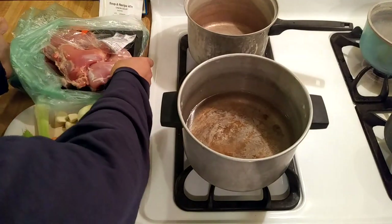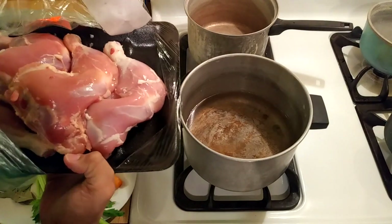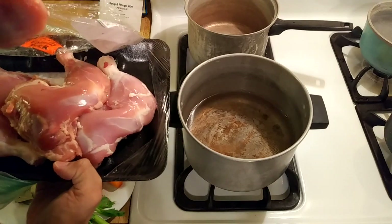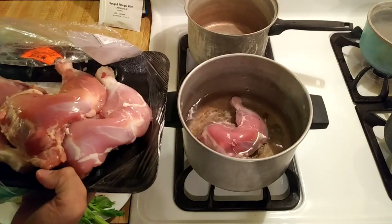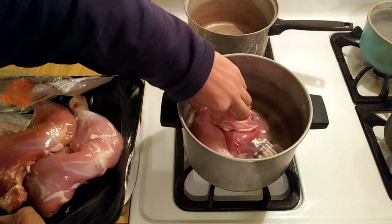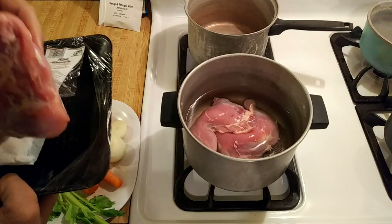Although I think that making homemade chicken stock by boiling the chicken along with the vegetables is best, if you're short on time you could definitely boil the chicken — whatever cut you choose — in store-bought vegetable stock. My recommendation would just be to add one or two bay leaves because I think bay leaf adds a ton of flavor.